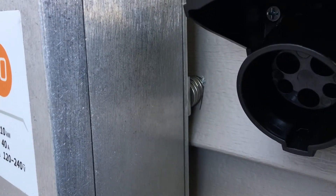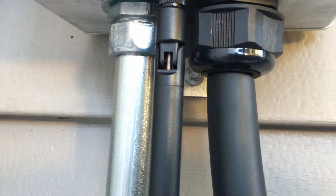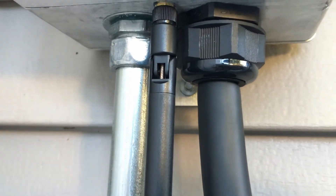We have it a little jerry-rigged to the side of the house, and one of the things I really like about this is that it has an antenna on it because you can work with Wi-Fi with this. I'll show you the app here in a second.